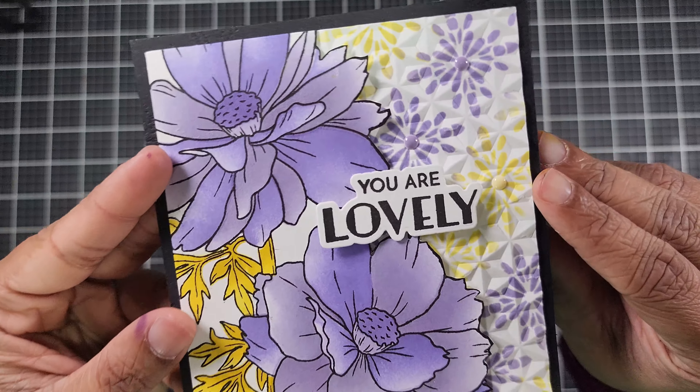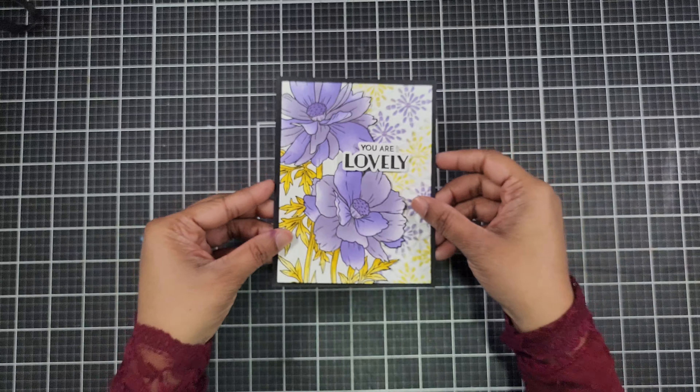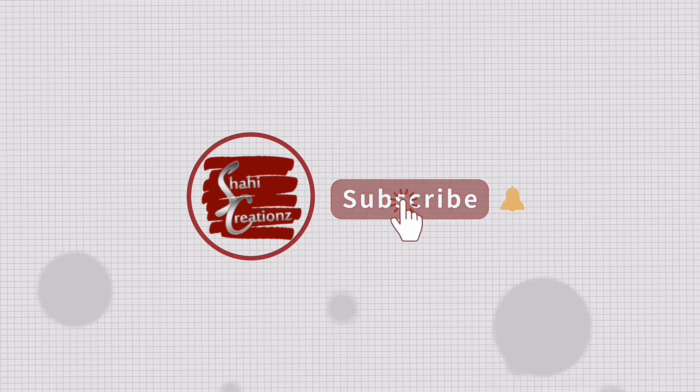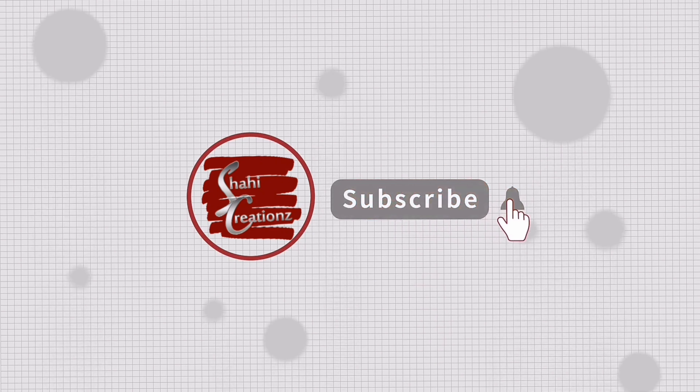Thank you for crafting with me today! Don't forget to hop along with us — the next stop on the hop is in the description below. If you enjoyed this tutorial, please like and subscribe for more crafting tips and tutorials. Happy crafting!